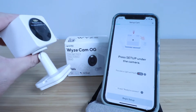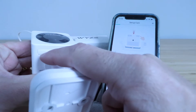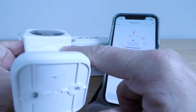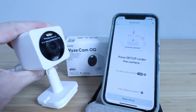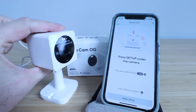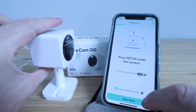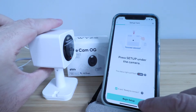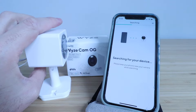It says press setup under the camera. On the underside of the camera there are a couple of buttons — we've got our micro SD card slot and then our setup button. We're going to press the setup button. It says ready to connect and the status light is flashing red, which means we're ready to connect. We click begin setup and now it's searching for our device.